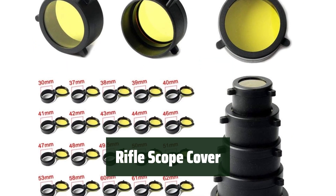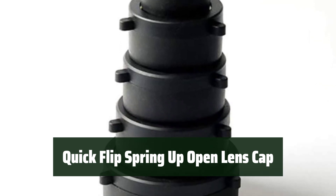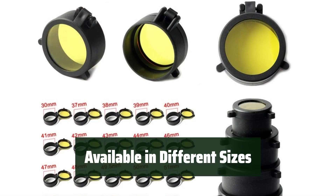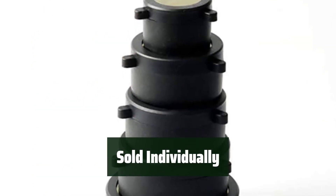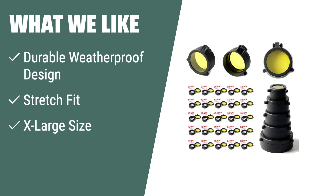Number 4: Keep your scope protected with a durable rubber material that can withstand tough conditions. Easily access your lens with a quick flip spring-up open lens cap for hassle-free use. Ensure the safety of your eye and objective with this protective cover. Choose from a variety of sizes to fit your specific scope diameter, as they are sold individually. If you need a durable and weatherproof cover with a stretch fit design and x-large size compatibility, this is the choice for you. Keep your scope clean and protected from various environmental factors with ease and peace of mind.